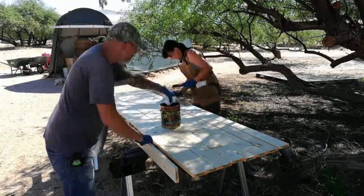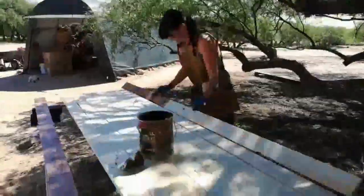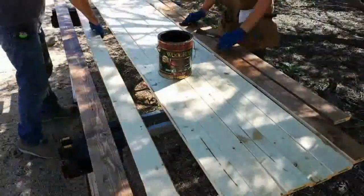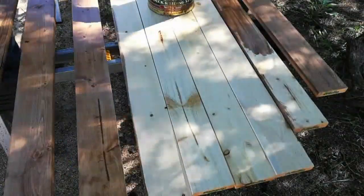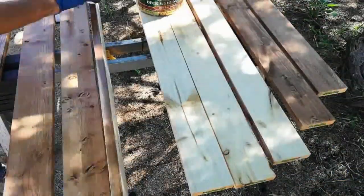We laid out the boards and started staining. Yvonne started using a brush but quickly switched over to a rag. Ragging the boards with this stain is just a lot faster, and quite frankly, a lot more economical too. We put a coat of stain on either side, and then a little bit later I went back and hit the boards with a second coat just to darken them up a little bit.